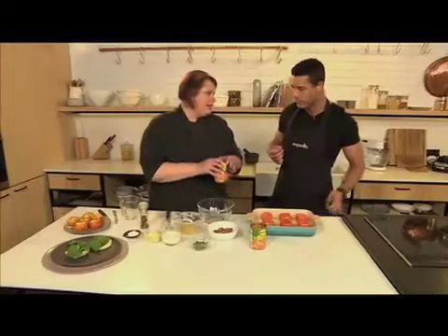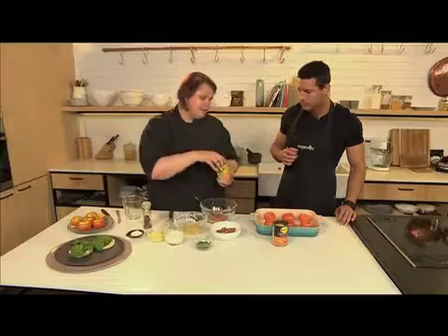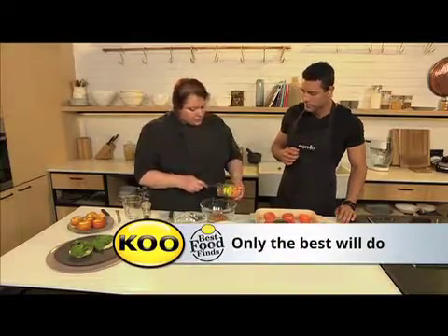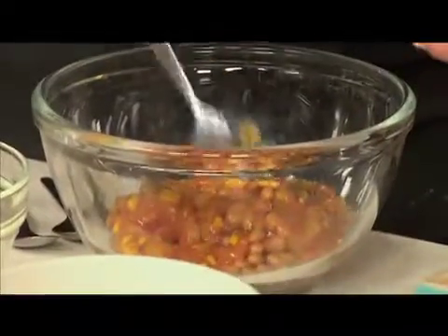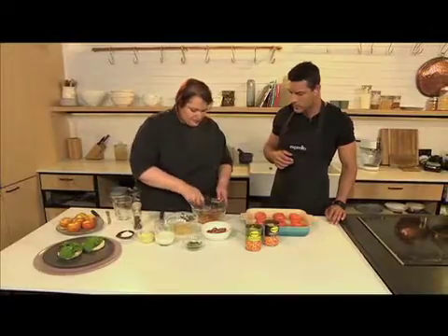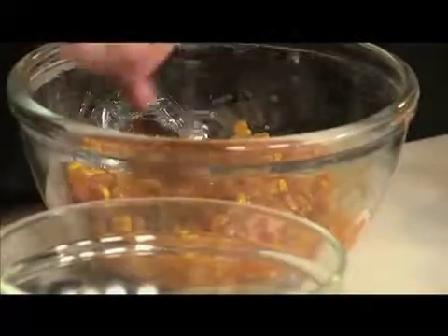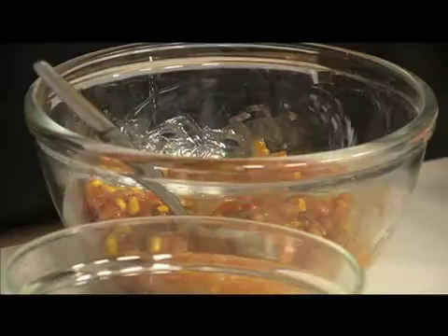So we've taken our KOO baked beans — they've got lots of flavour and the tomato sauce is really delicious. We're also going to take the chakalaka because I like spicy. I'm using the KOO chakalaka with corn, because people love corn — sometimes corn fritters for breakfast. It's got all the veggies, we just mix it in with the beans. I love the fact that it's ready to use. I've just drained a little bit of oil off, but you can see it looks lovely. The colours are lovely, the flavours are all there — you don't have to add an extra thing.